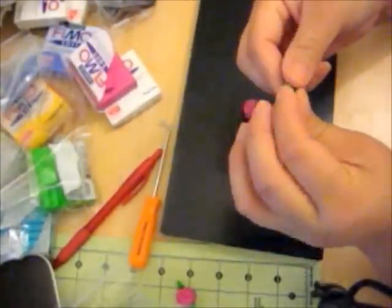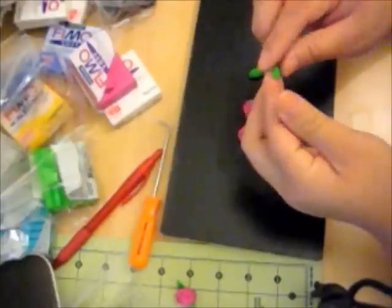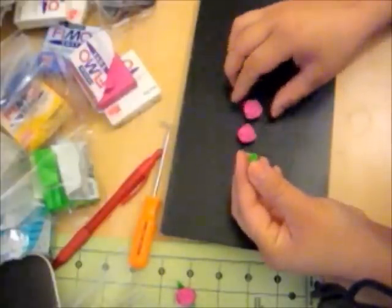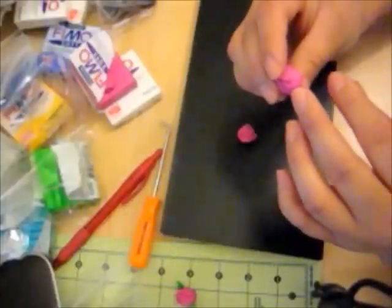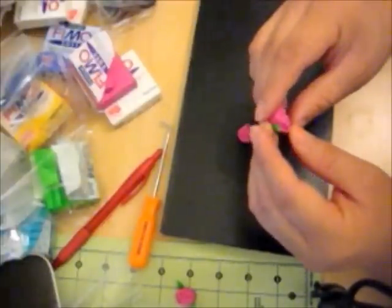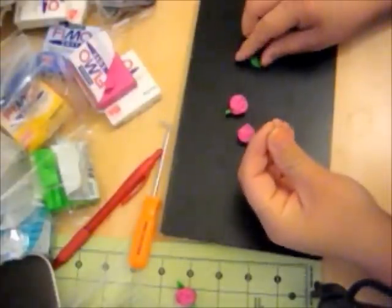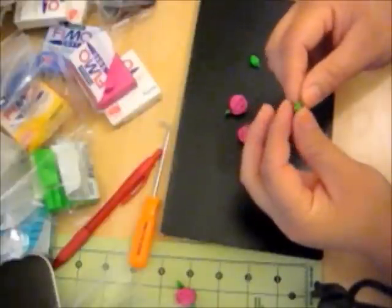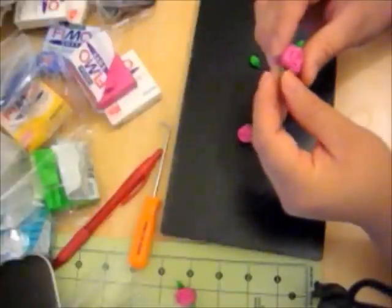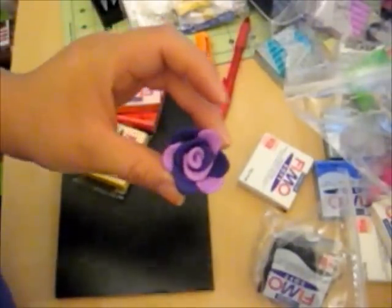Now I'm using a tiny piece of the green clay for the leaves. Form the leaf to the style and size you want. I'm just going to place it right here where the clay ends to cover it up. Then I'm going to make my other leaf and place it on the other side. There you have it. Next, let's move on to the purple flower.